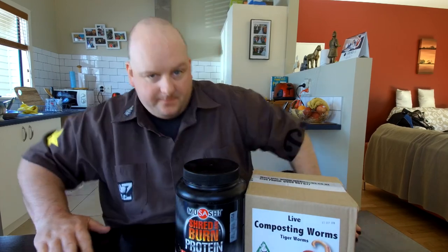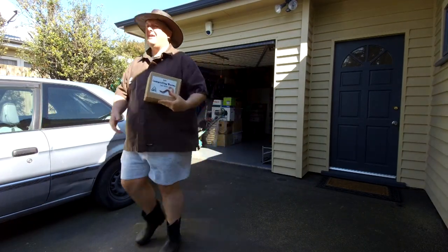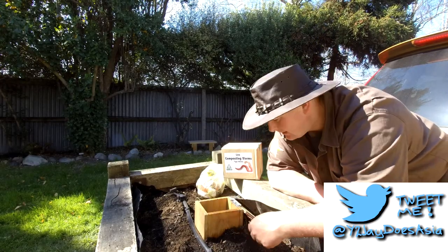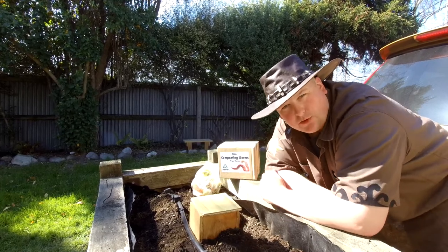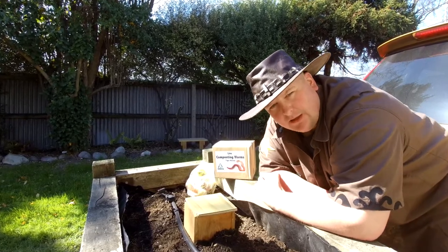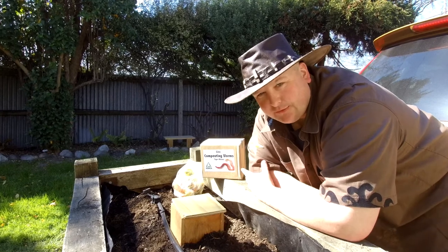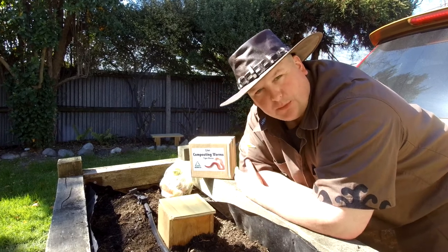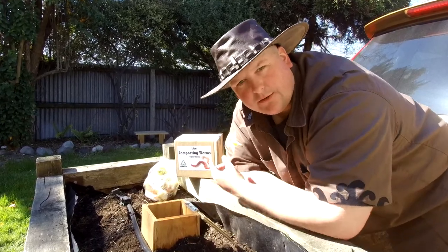Enough talk, let's head outside. Okay, this is one of my worm farms - brand new, it's basically a plywood box with holes drilled in the side. I've already buried it down about one and a half feet, roughly 50-60 centimeters. Being plywood, it's not going to last forever - that's the downside of using wood, plastic would be more ideal. In here we've got some old beans and other food scraps.